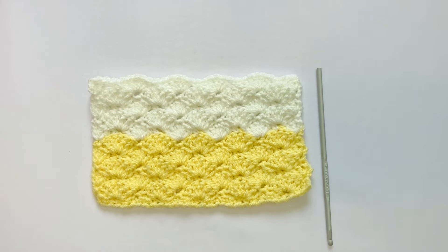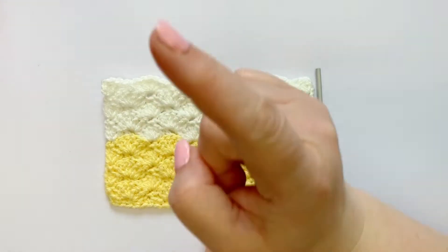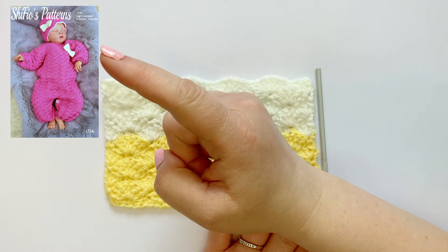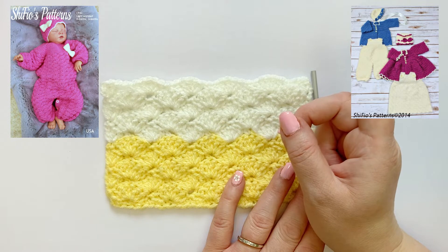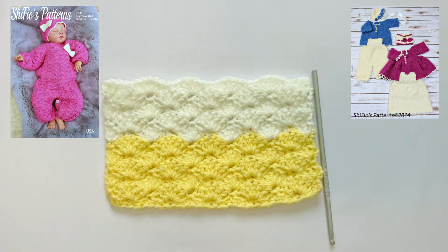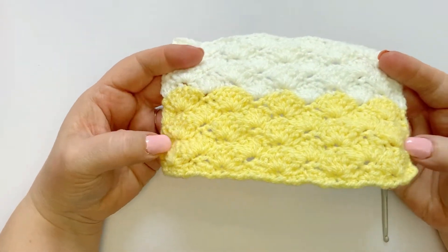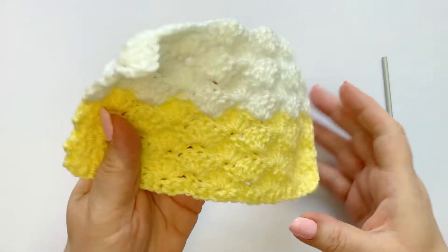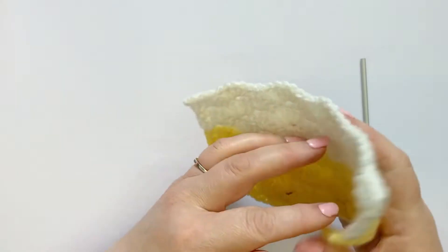Hi, I'm Fiona from Shift Your Patterns and today I'm going to be showing you the shell stitch. I've used it a couple of times on some of our patterns — on pattern 34 which is a bodysuit, and pattern 35 which is a set of two matinee jackets, a dress and dungarees. There's one side and there's the other side, so it's reversible and it makes a nice blanket.